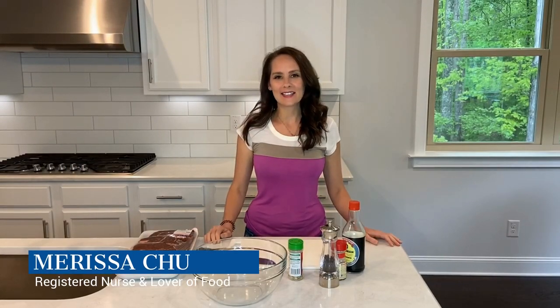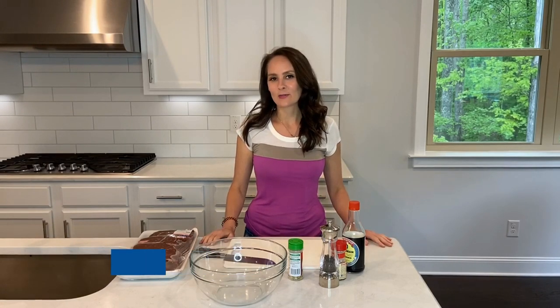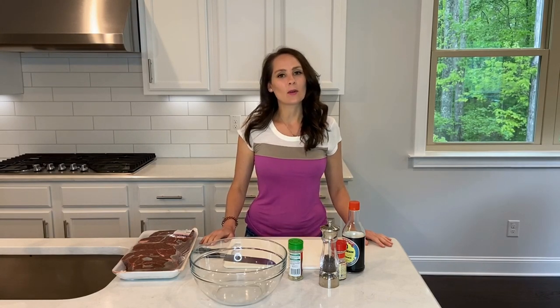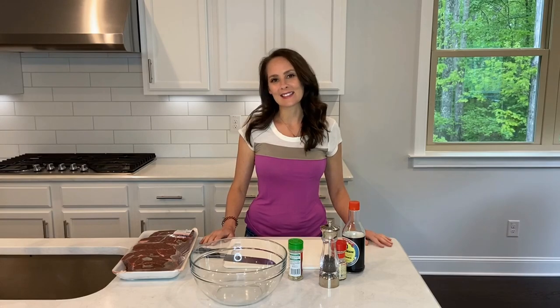Hi, welcome back to Chew in the Kitchen. I'm Marissa. Today I have a special episode for you. We're going to make beef jerky on our Traeger Grill. It's delicious, it's lean, and it's great for one of those summertime snacks. Let's get started.